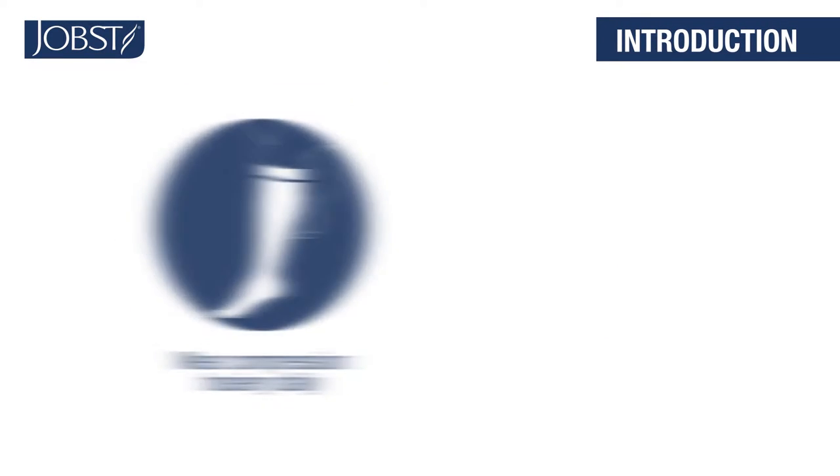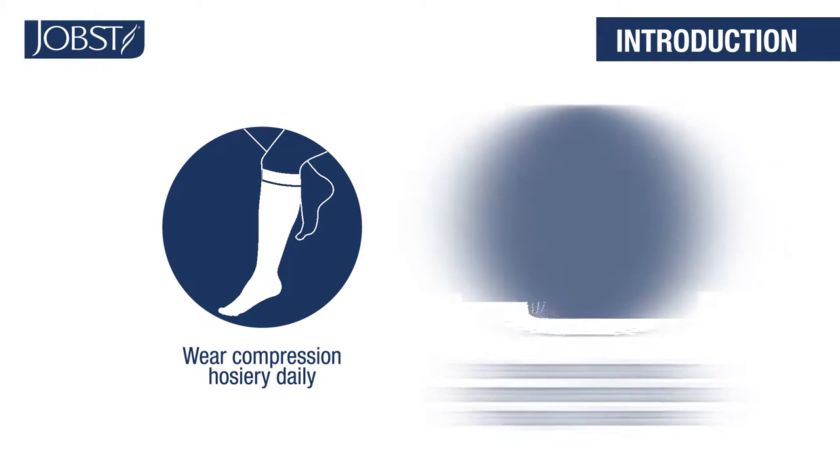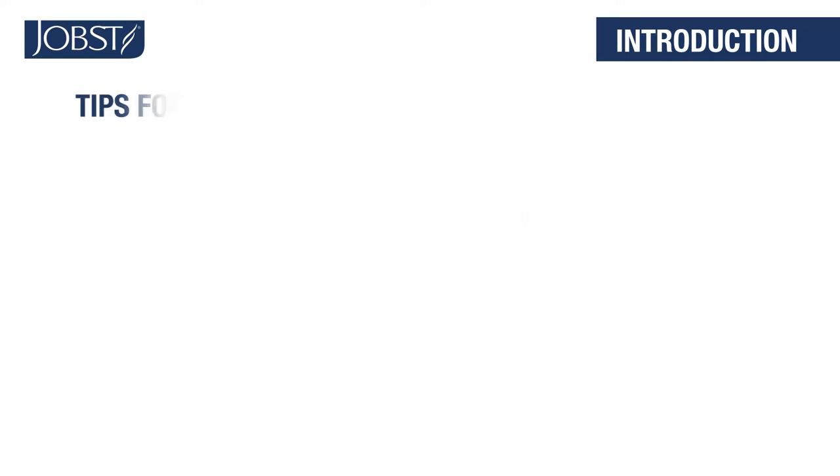Welcome. It's important to remember to wear your Jopst compression legwear every day. Wearing your Jopst compression legwear will deliver the medical therapy your physician recommends. The following tips will help you put on your legwear easily.